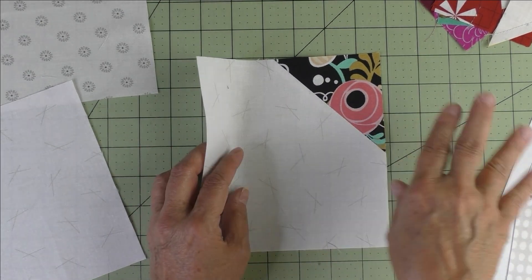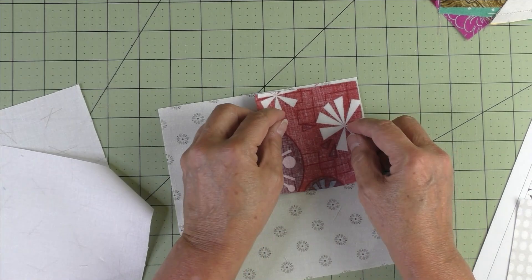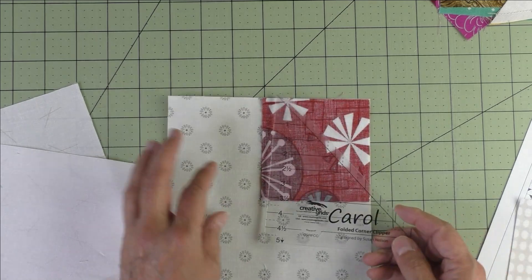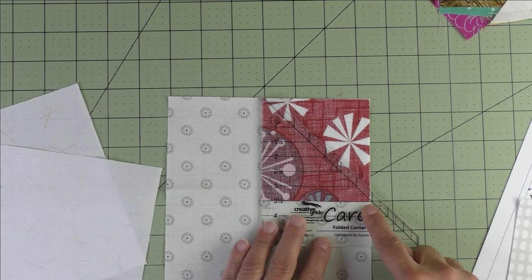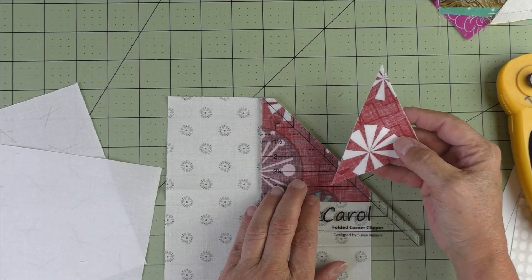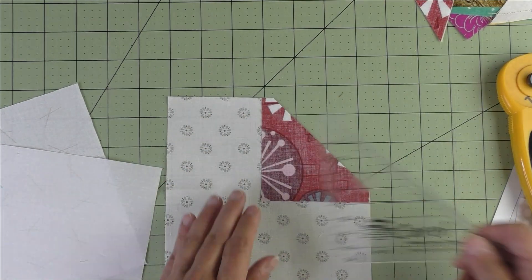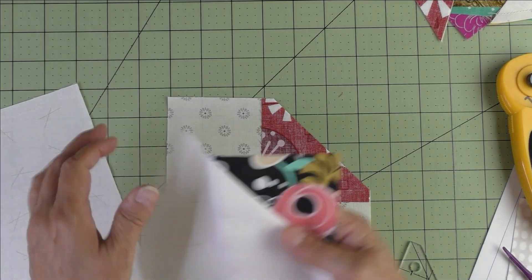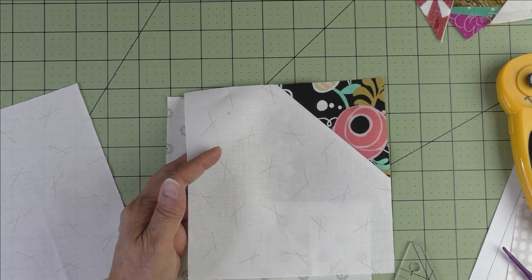If you don't want to use the stitch-and-flip method, you can use the folded corner clipper method. Put the small square in one of the corners, take your folded corner clipper to where you want to cut, put it on the 3½-inch mark and cut. You can take the cut piece and sew it to make another half-square triangle. Then simply take the unit to the sewing machine and stitch a quarter of an inch, and you'll get the same unit.